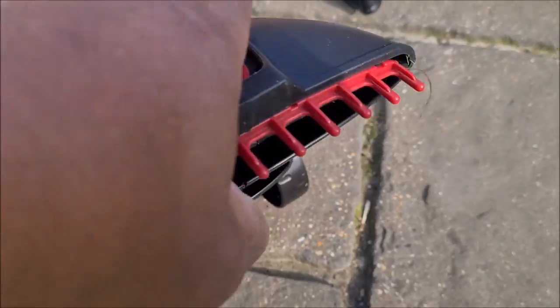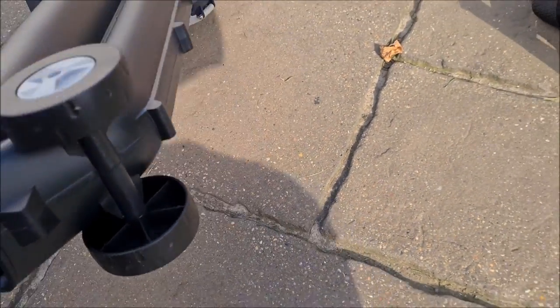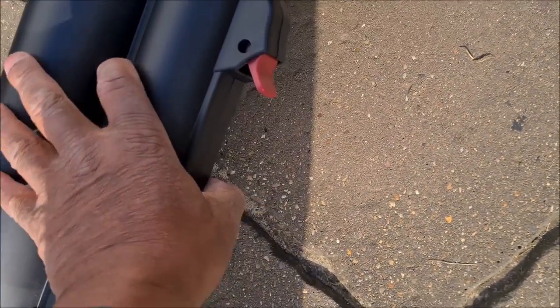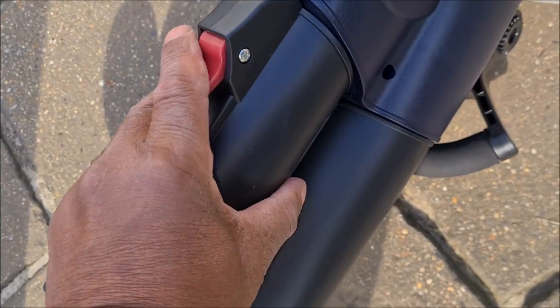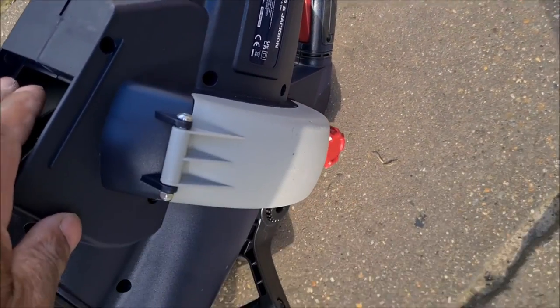There's your wheels, which look pretty sturdy — they roll freely enough. On the back of here we have a clip. I'm not sure what that is for but I'm just going to press it and try and find out. Press it and see — doesn't do anything.